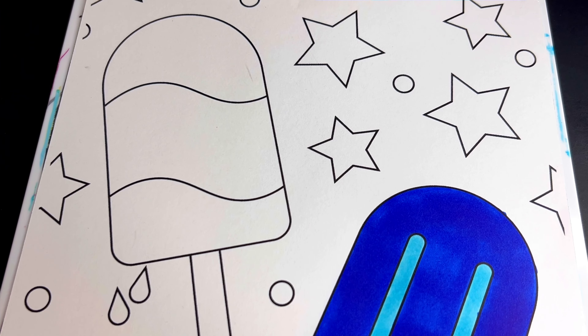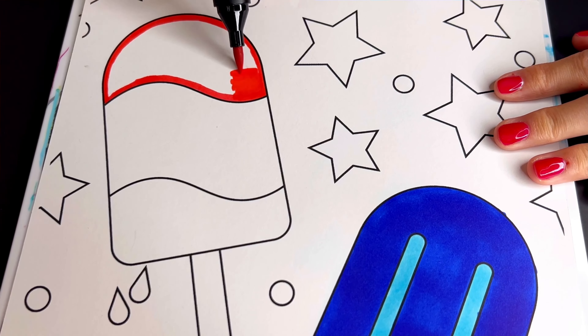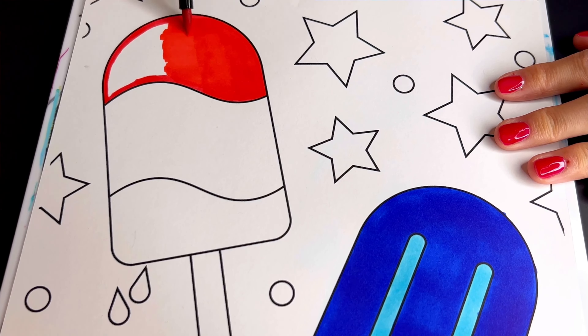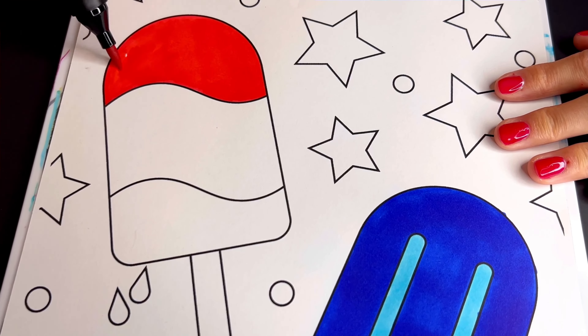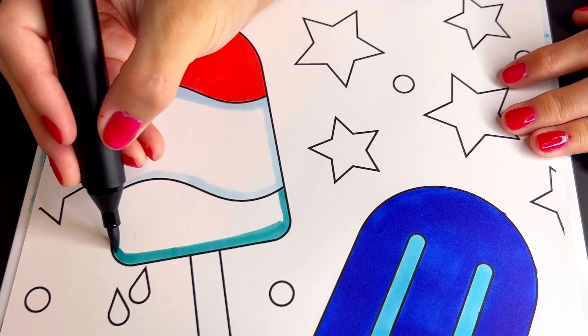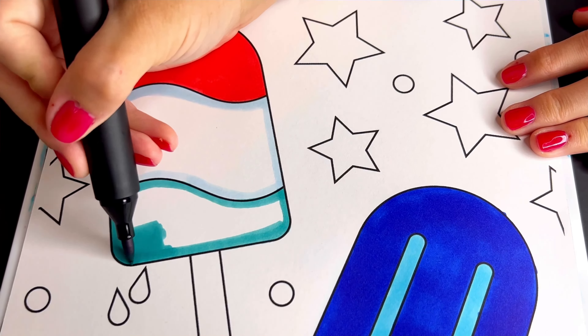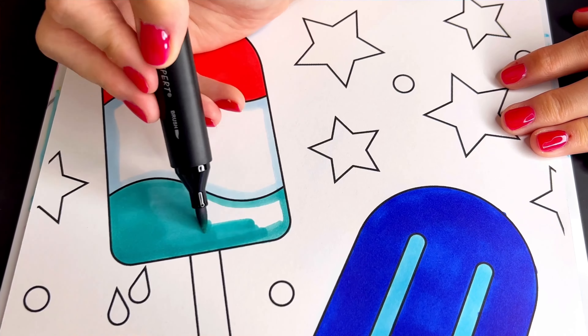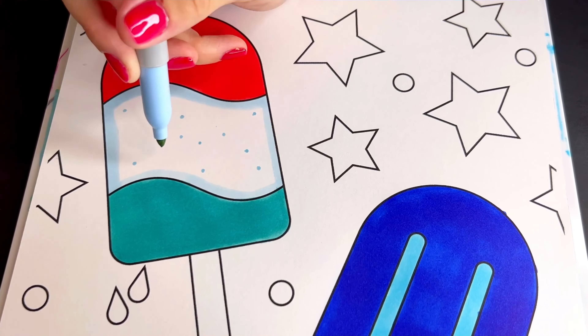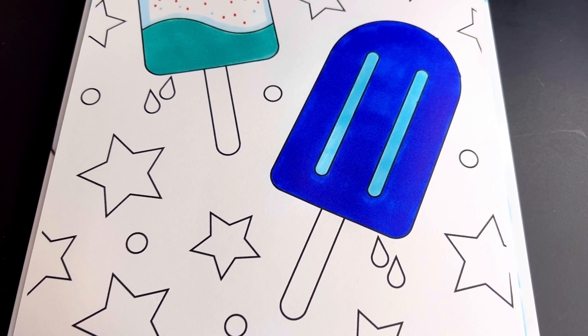Okay, up next we're going to color in this popsicle red, white, and blue with red and blue sprinkles in the middle. We're going to color in both popsicle sticks red, and then we're going to color in the water drops dripping from the popsicles light blue.